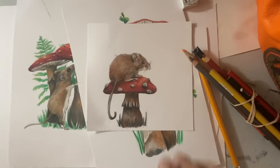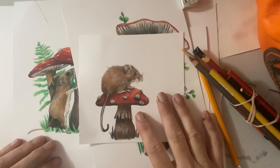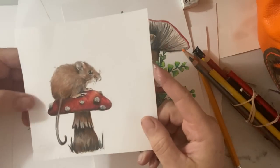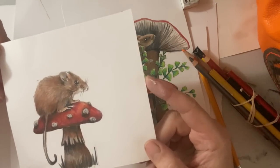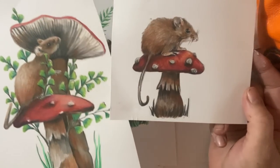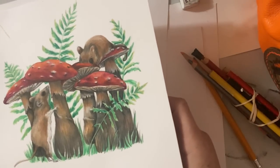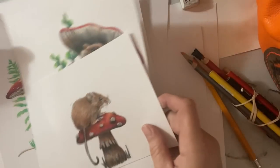Hello everyone, Michelle here from the Creative Cove. Thanks for joining me today. I thought we'd do a little pencil crayon drawing tutorial today. I haven't done pencil crayons for a while, and I was recently doodling and came up with some cute little images with some mice and some mushrooms. So I thought we would do one of these today - they're really fun to draw, just on scrap paper. Here's one with two mice investigating some mushrooms.